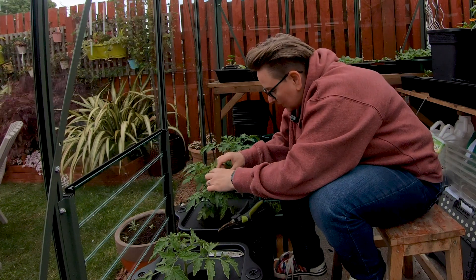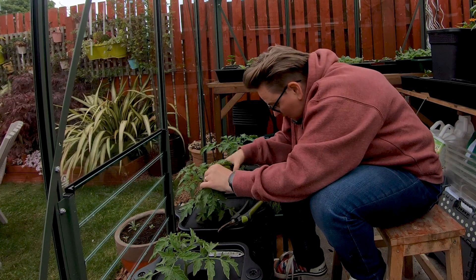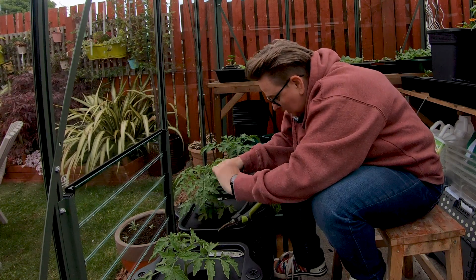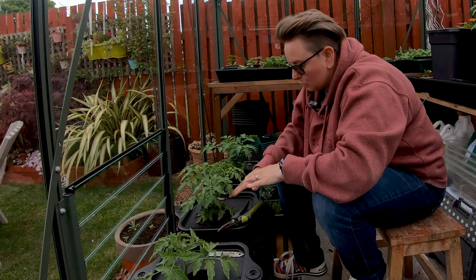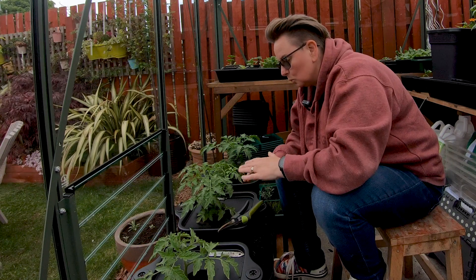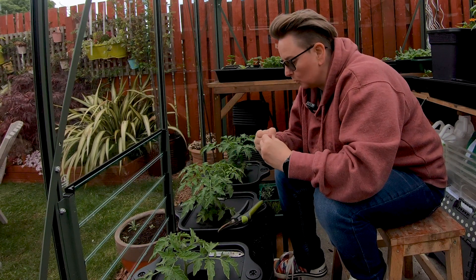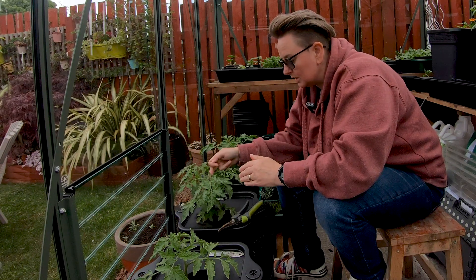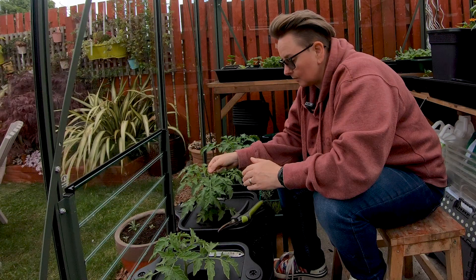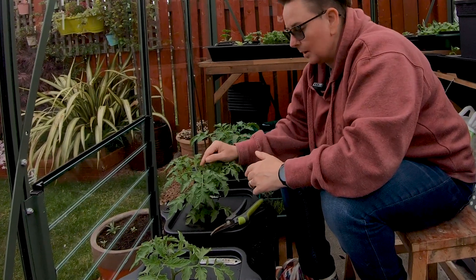I'm looking — I can see there's one there, there's one there, and that's it for the moment. So I'm going to take off all of this lower stuff because it's below there, and I don't want it to focus on growing all of those leaves and putting out suckers that low down. I want it to start focusing on these little bunches of flowers — trusses of flowers — as it grows.